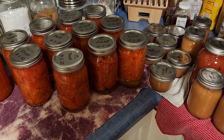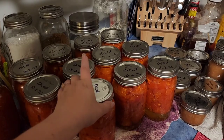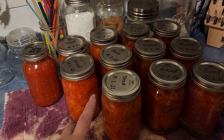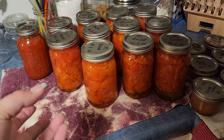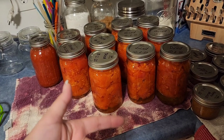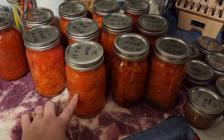I will say this method of diced tomatoes — raw packing them and not adding any water — really worked. Once they cool down, I'm going to shake them and see if that helps with the liquid disbursement. There's quite a bit of tomatoes per jar, which makes me really happy. Last year my diced tomatoes literally floated up and there was so much liquid. And it looks like everything is sealing really well, so that also makes me feel very pleased.